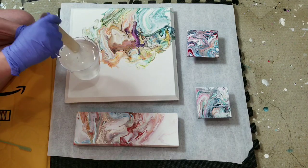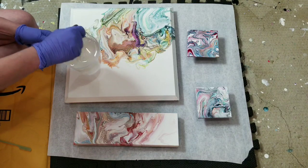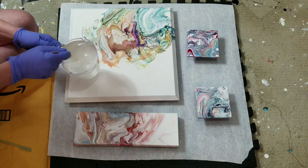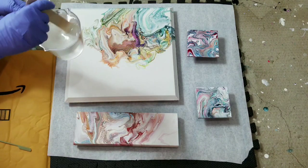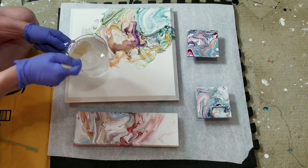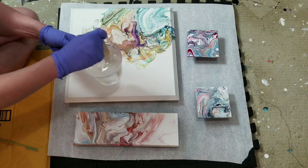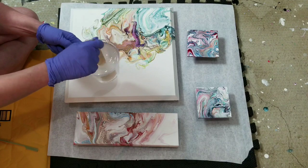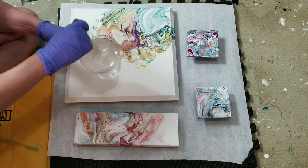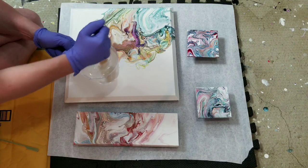I'm hoping this cup will scrape clean, but I doubt it — I need to go to the dollar store anyway and pick up more. I generally resin about twice a month, so even if I'm throwing these away, it's only about two bucks a month. They also have Rubbermaid/Tupperware-style containers with measurements on the side at the dollar store — those usually come in a two-pack and are awesome for bigger pieces.